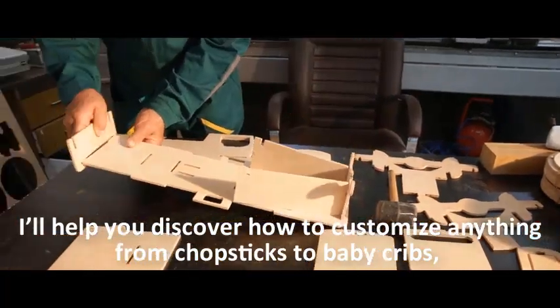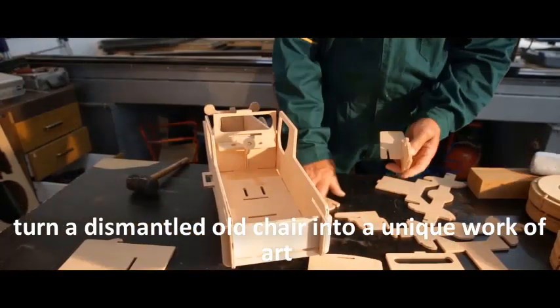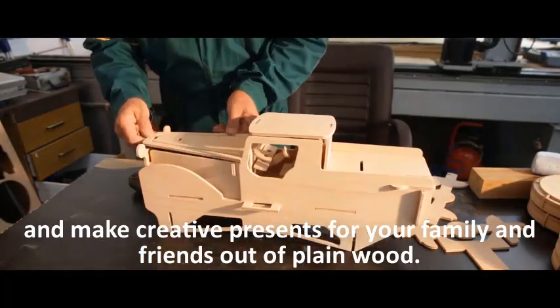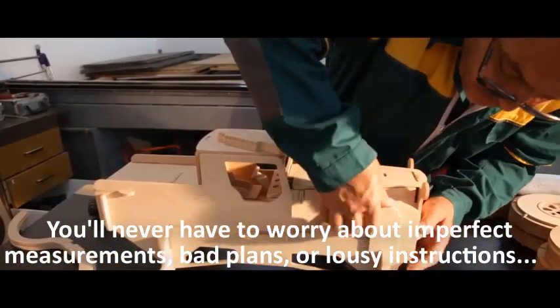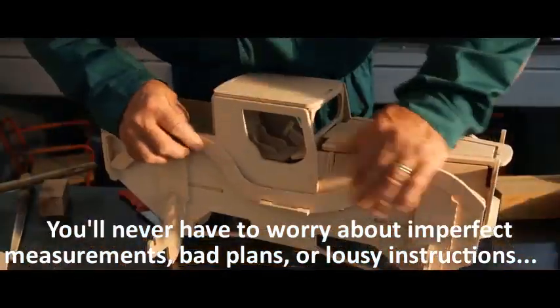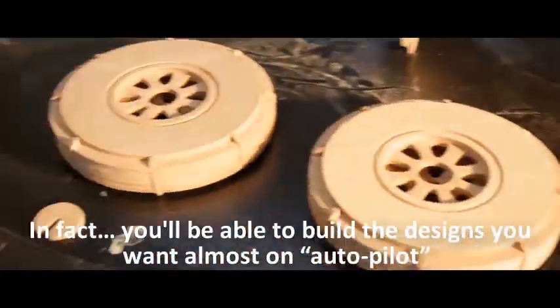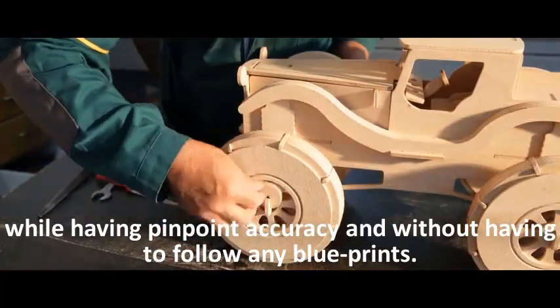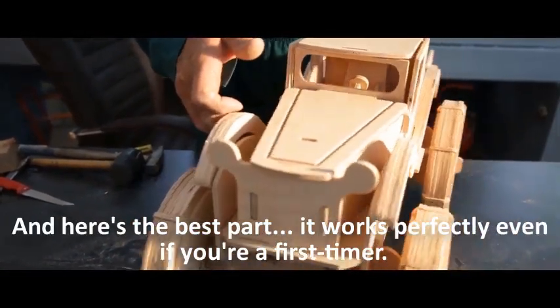I'll help you discover how to customize anything from chopsticks to baby cribs, turn a dismantled old chair into a unique work of art, and make creative presents for your family and friends out of plain wood. You'll never have to worry about imperfect measurements, bad plans, or lousy instructions. You'll be able to build the designs you want almost on autopilot with pinpoint accuracy and without following any blueprints.